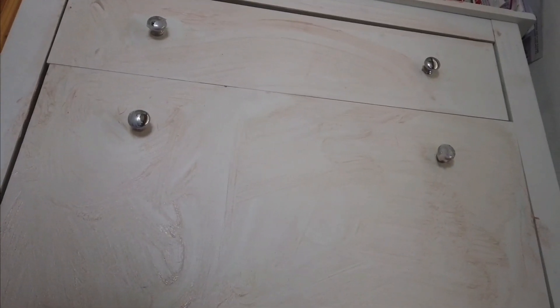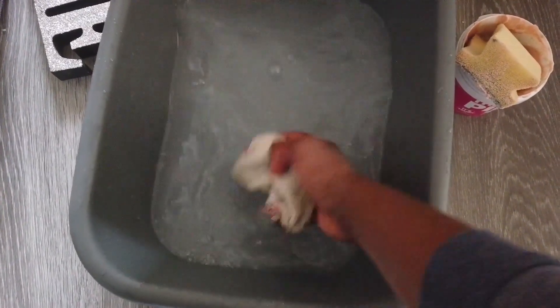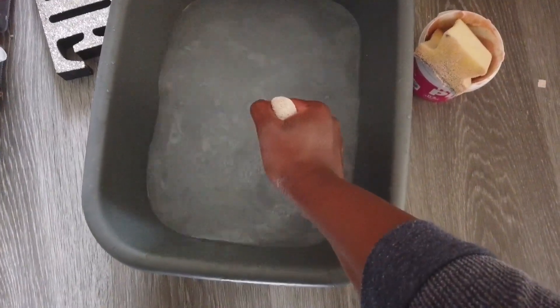Now as you can see we have put the pink paste everywhere, and I'm just going to have a quick cup of tea and then I'm going to come back and wipe it off. All you need is just a bit of warm water and a cloth and it should just wipe straight off. I started from the top and made my way down, but you could just do it whichever way you want — it's completely up to you.